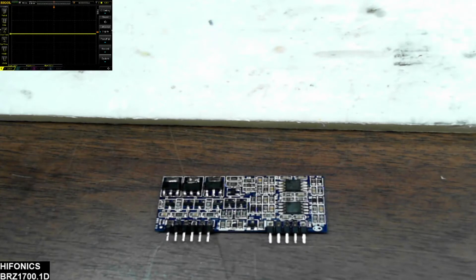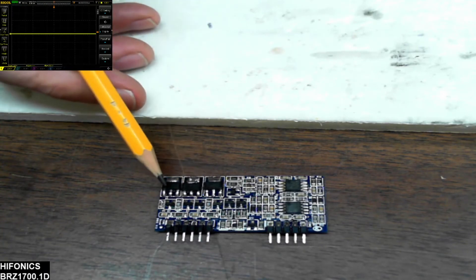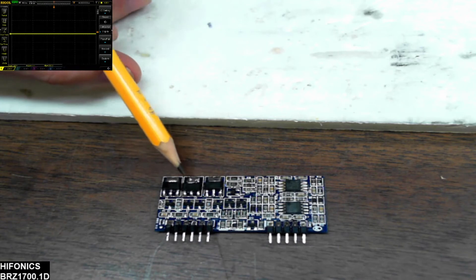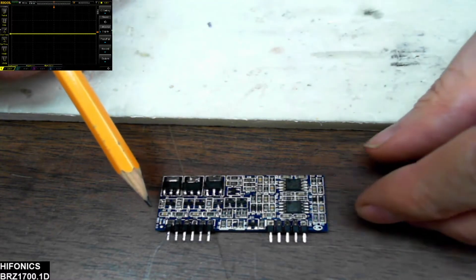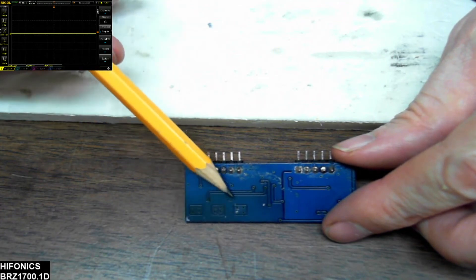I wanted to show you real quick the drive card — it takes me about 10 minutes to pull these and rebuild these cards. You'll see that I replaced these P2Ds here, and I left a little bit of extra solder at the legs and at the back of the transistors just to help dissipate some of that heat. This area gets pretty hot right through here, and the same with these 1D transistors in the middle. It makes quite a bit of heat and it does make this area pretty brown on the card.